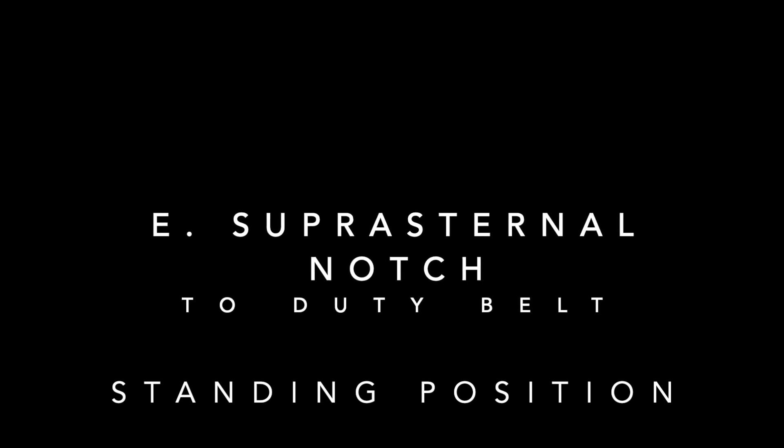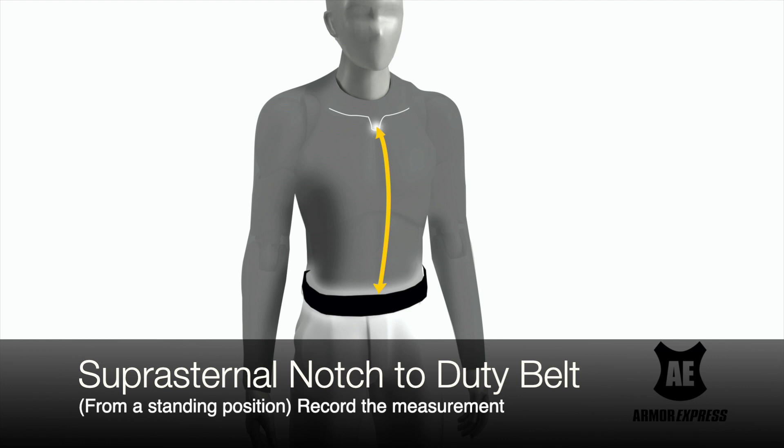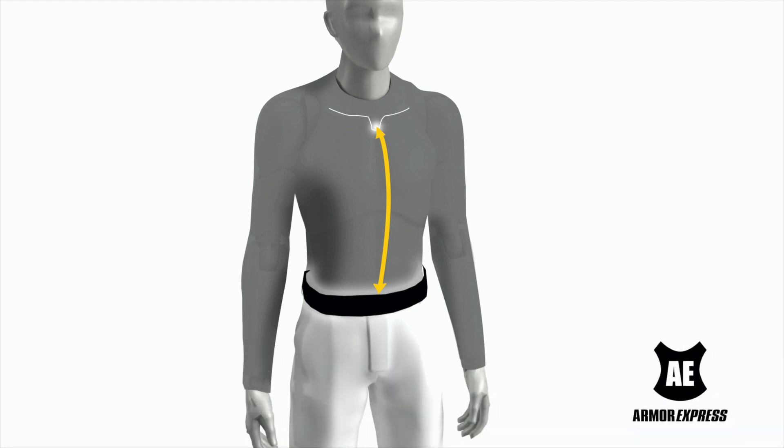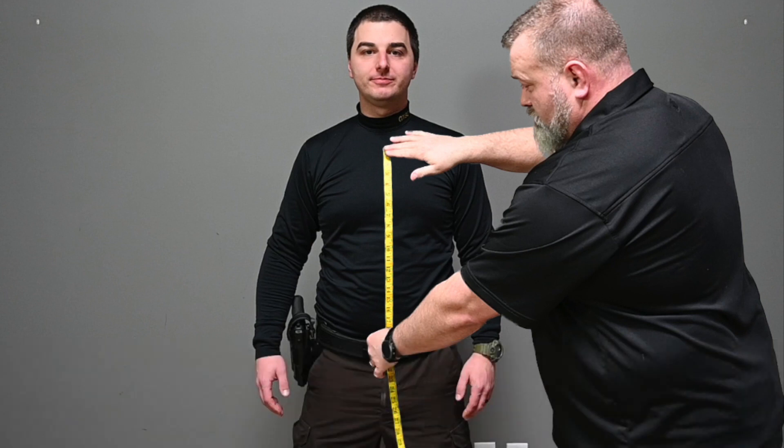E. Suprasternal Notch to Duty Belt — Standing. Measure from the bottom of the suprasternal notch down to the top of the duty belt. Rounding down to the nearest inch, record the measurement. This measurement is used as a reference point for armor coverage from sitting to standing. Take this opportunity to discuss with the officer how their new soft armor will fit, and whether they would like their new armor length longer or shorter.